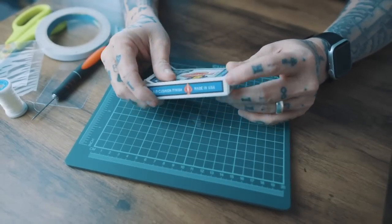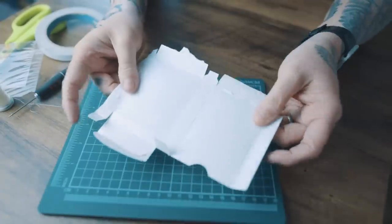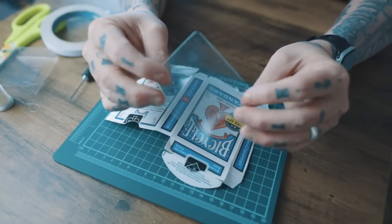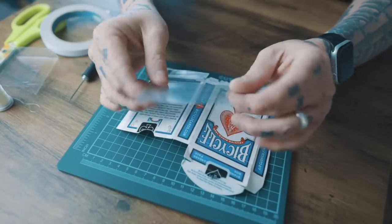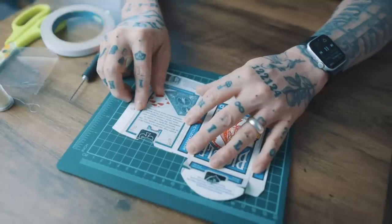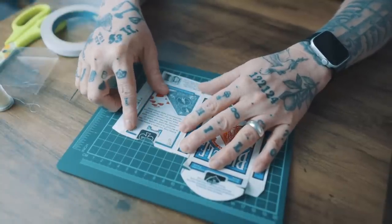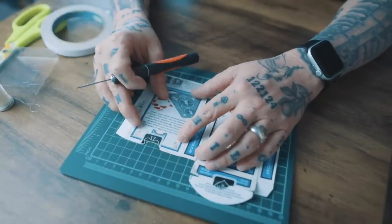Take a box of playing cards and open up the edges so that you can lay it flat, just like this. Now you need to get a piece of clear plastic that's the same size as the back of the box — just like this. You can get this from anywhere. You're going to use a visible elastic thread to place it on the box, laying the plastic on top.